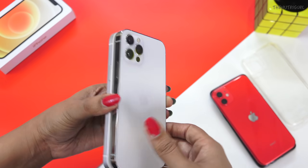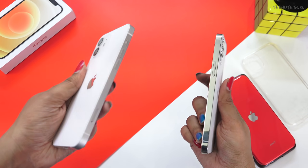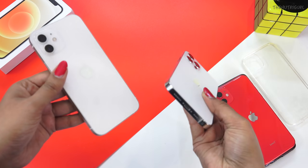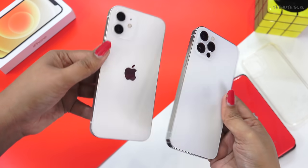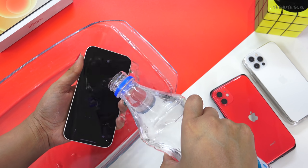The iPhone 12 is lighter compared to the 12 Pro. The biggest feature of this design is the IP68 dust and water resistance rating, which means you can use this device in the rain or poolside.